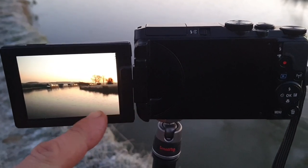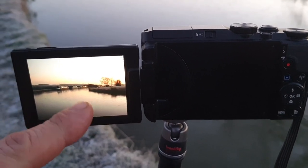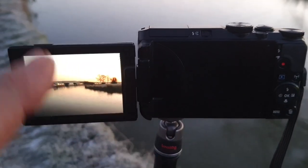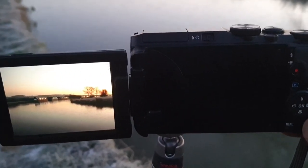My first composition is the canal — it's all frozen over here and you've got the boats in the distance and the sun just coming up. It looks very bright on the screen but what I can do on the camera is just adjust it.